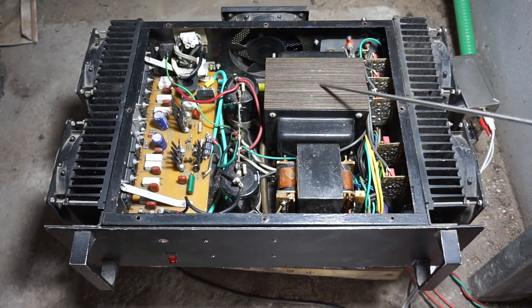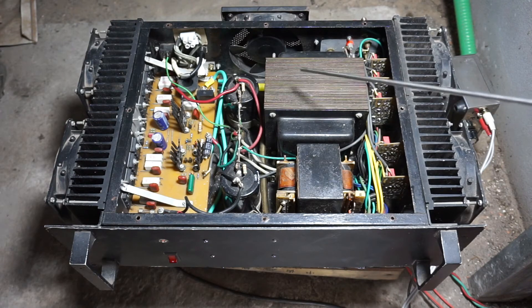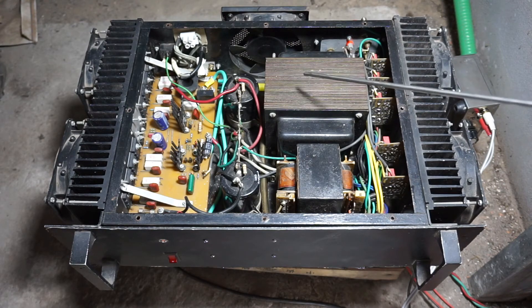This is the main power transformer. I had to completely rewind it — it had been rewound by someone with completely the wrong choice of wire. The gauge of the primary was way too small, and the secondary was also too small, so I completely rewound it myself.